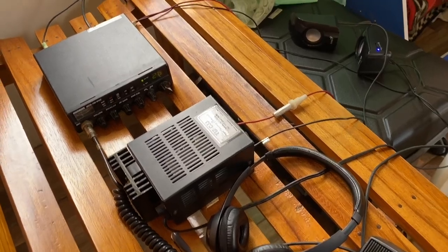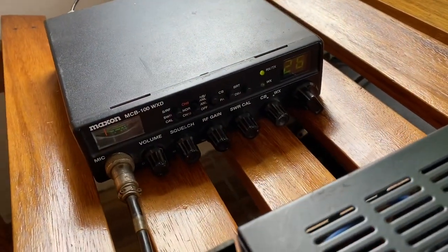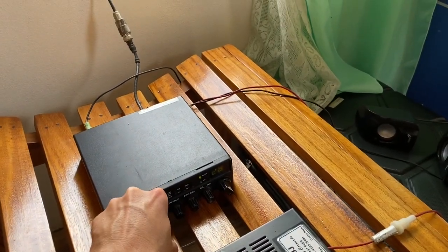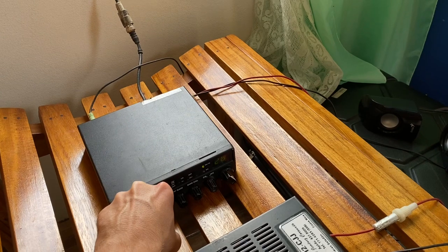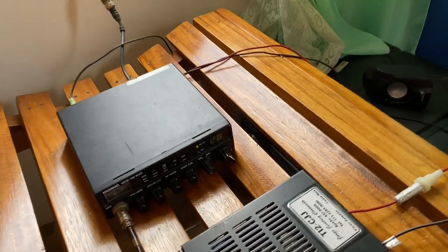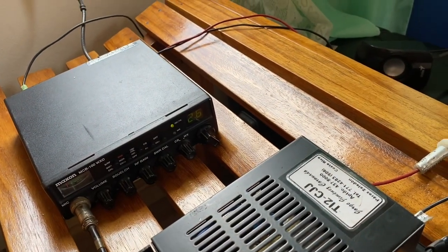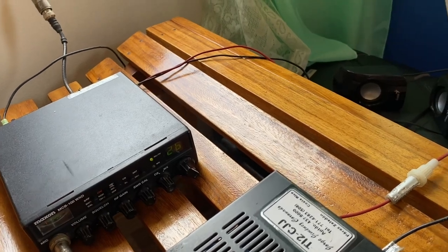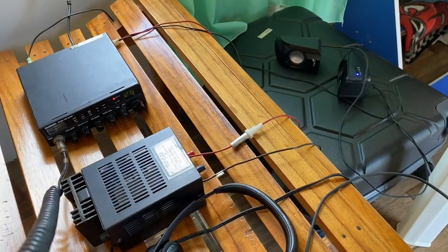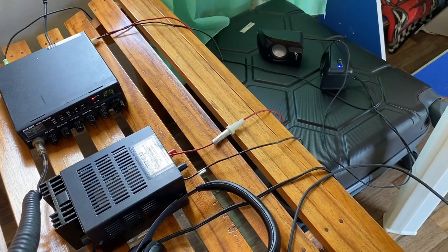I got everything hooked up and I'm receiving transmissions from at least as far away as Georgia in the United States, and probably even further than that. This is a 40-channel CB radio, 11 meters. Testing, testing. This is a radio check, radio check. Over.